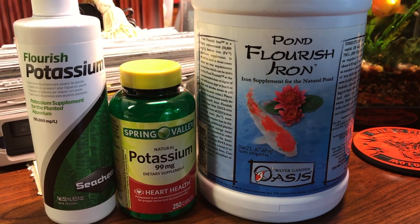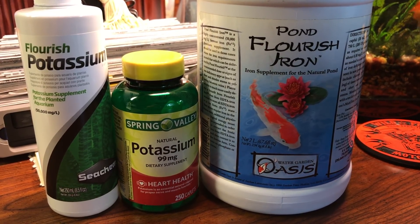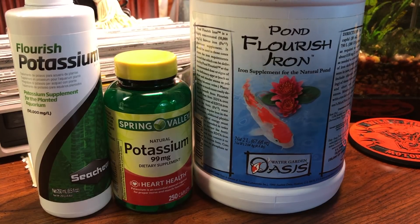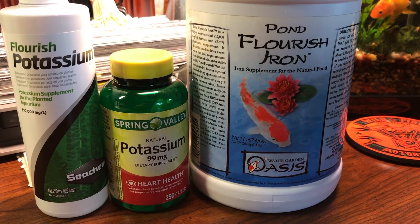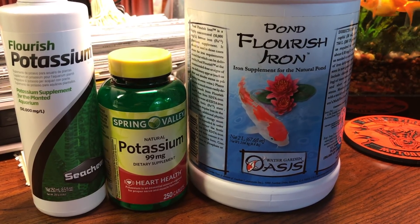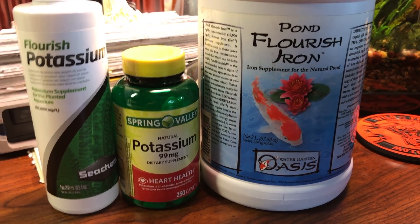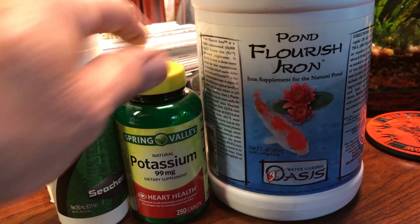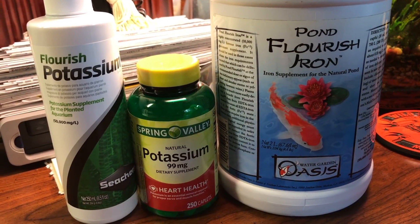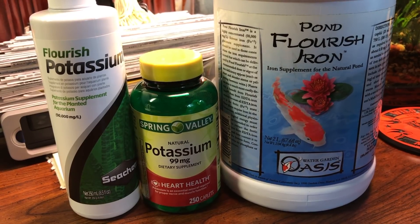I only use these two supplements — iron and potassium. What about other trace elements or micro elements? Most of those get put in when you add water to your aquarium, or sometimes people use a supplement to add trace minerals back. But those are utilized sparingly, especially as the tank gets older. Basically, these are the two I use — just a few drops during peak photosynthesis, and that's it.